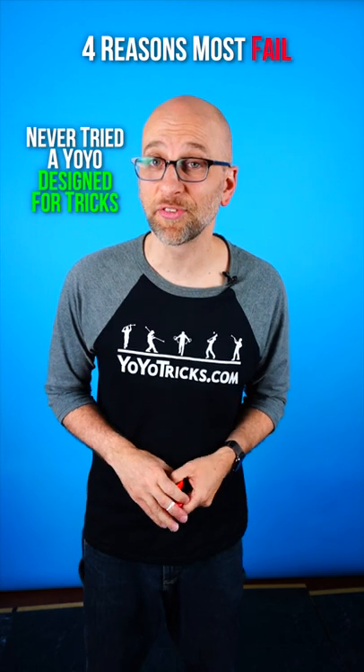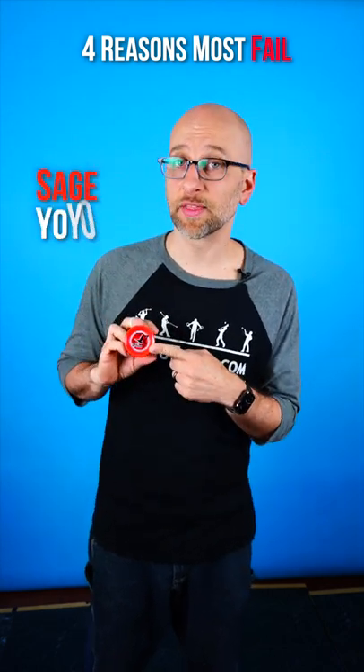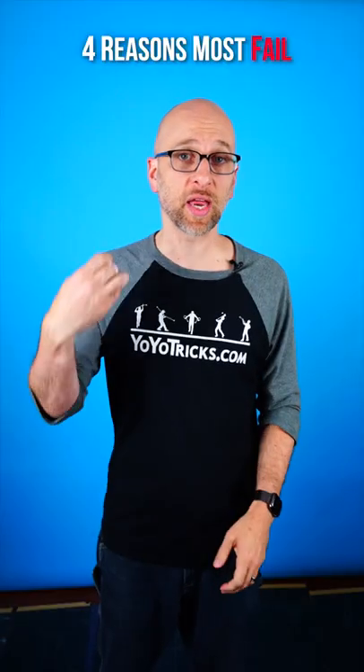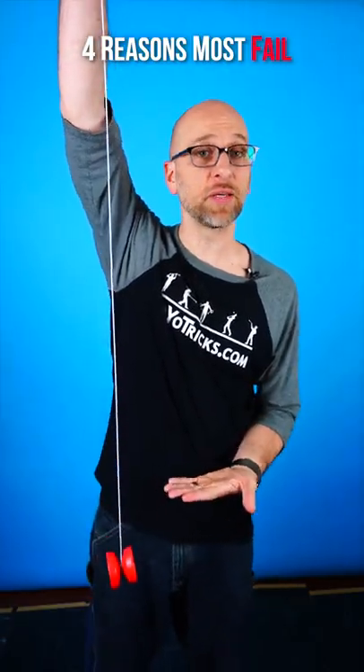Fourth, they've never tried a yo-yo that's designed for learning tricks. A good yo-yo like the Sage should be able to come apart, and it should have a ball bearing in it so that every time you throw it, it sleeps really easy, which is great for tricks.